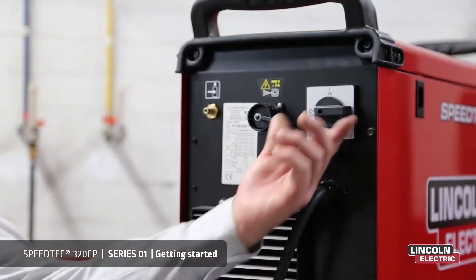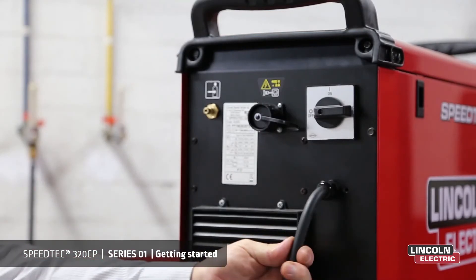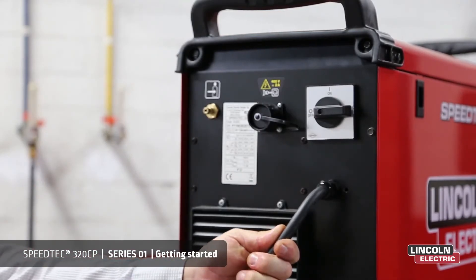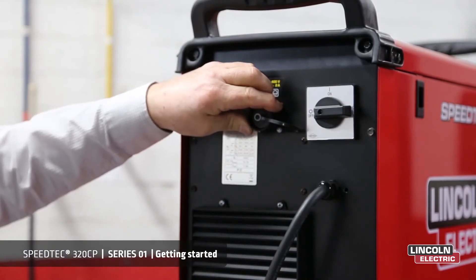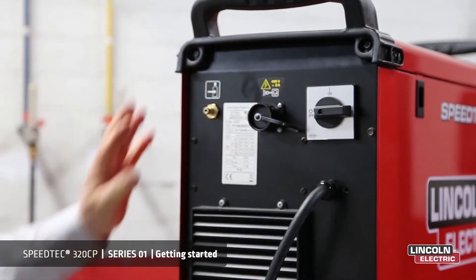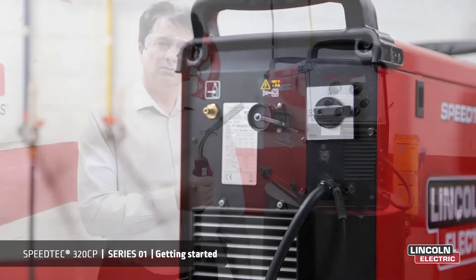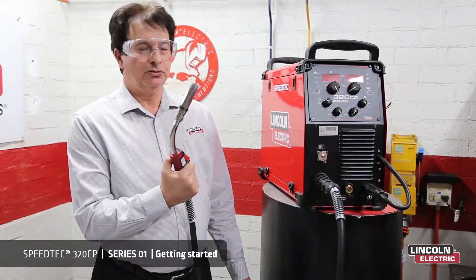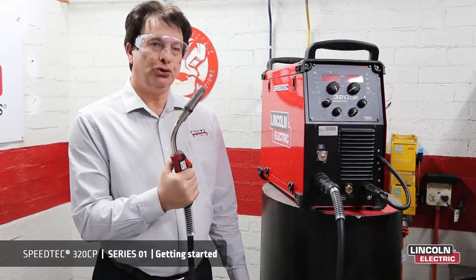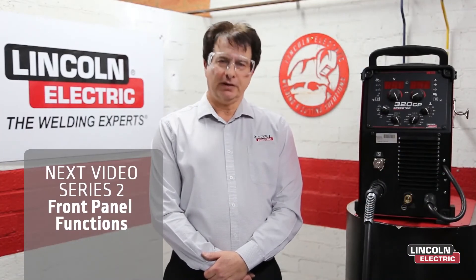At the rear of the machine we have the on-off switch, the mains input cable, a socket for connection to the Coolark 46 water cool unit, and a quick connector for our gas. Please contact your local TSR technical sales representative to advise what gun will best suit your application. Thank you for watching series one. In series two we're going to show you all the functions on the front panel.